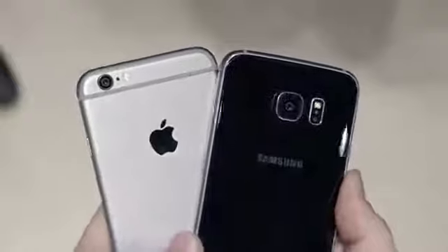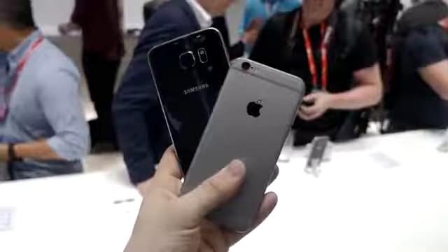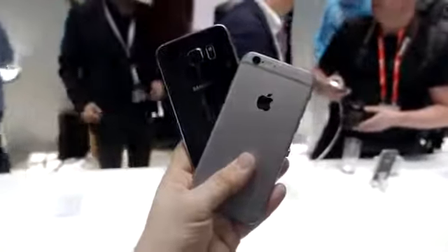Unfortunately, the design of the Galaxy S6 and iPhone 6 comes with a few compromises. You won't find a removable battery, SD card expansion, or waterproofing on either device.